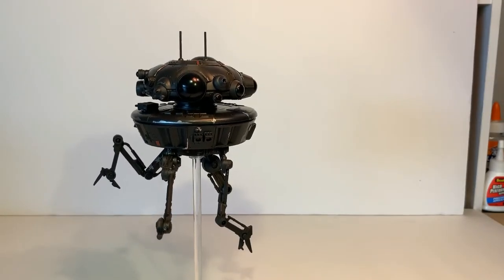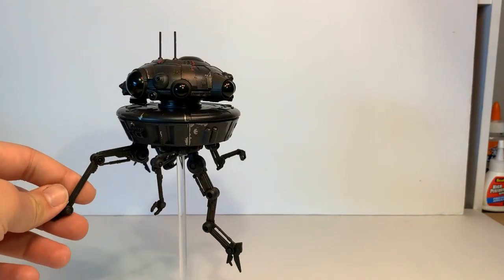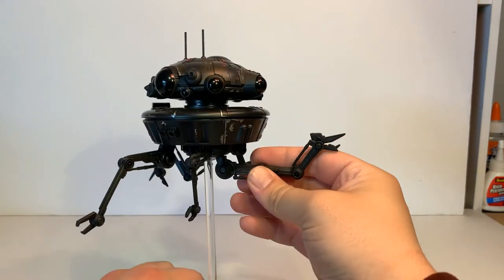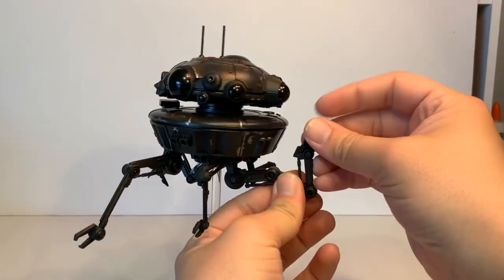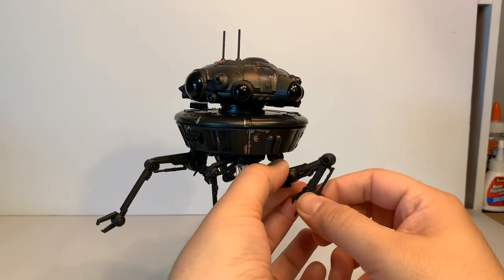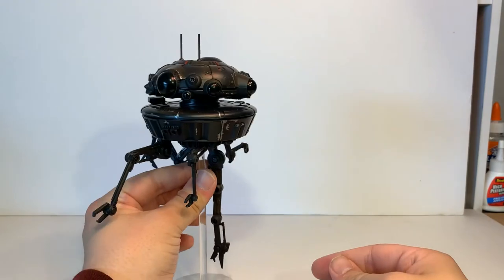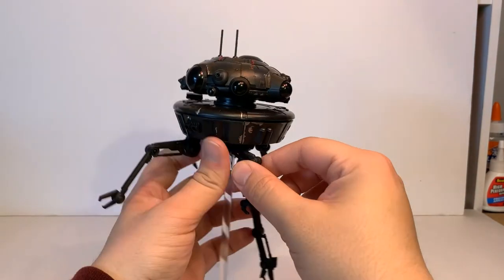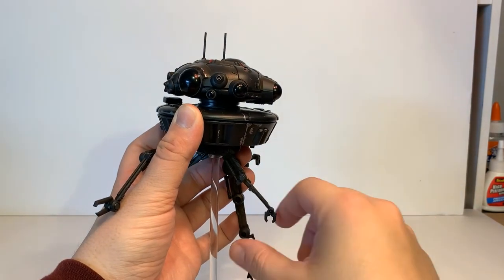For any fans of Empire Strikes Back — which is actually my favorite of the Star Wars movies — this is the first thing you see in Empire Strikes Back. They really capture the unique, asymmetrical look of the arms. The really cool part is all the arms are fully articulated. You have the one long one kind of in the middle with three joints. The little hand on the end rotates 360 degrees. The other joints will rotate almost 360, about 180 in both directions. You can extend it all the way down, and they rotate 360 under the droid as well, so you can pretty much pose the arms any way you want. All the arms have the same level of articulation.